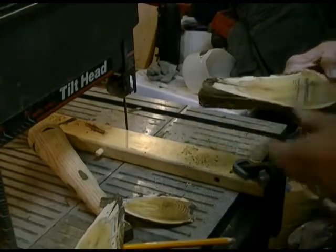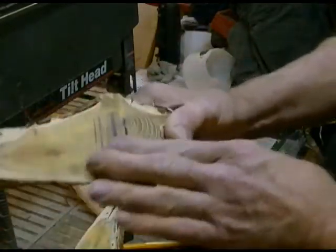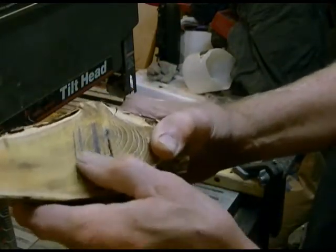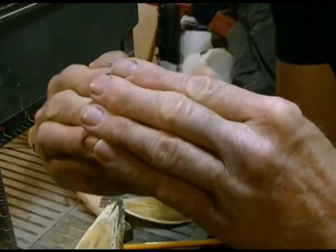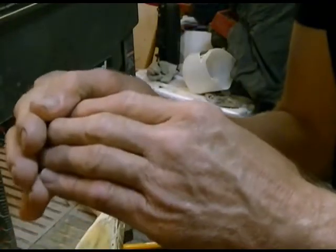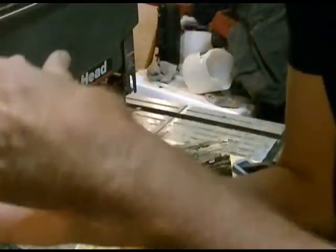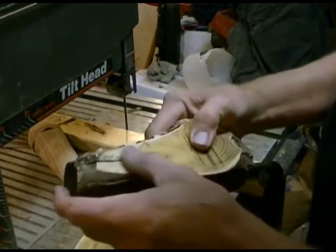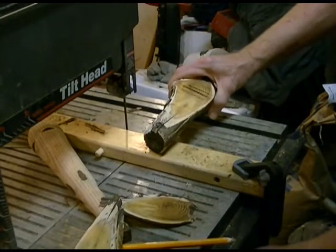Very nice — I'm happy with that. You can see that it bound on the blade; you could hear it squealing when those internal stresses were getting at it. What happens is the tree grows and the branch is weighted down — it grows longer on the top side and tighter on the bottom side. Then it gets more weight on it and more and more internal stresses because it's such a flexible wood. So you end up with something quite interesting to work with.